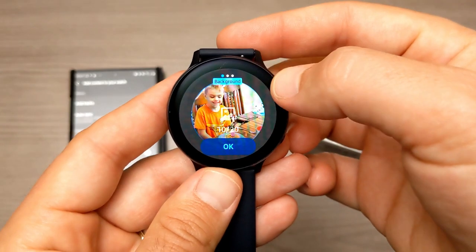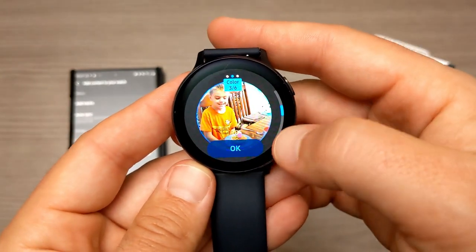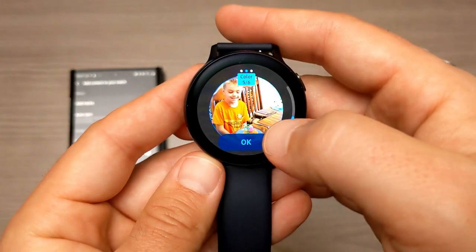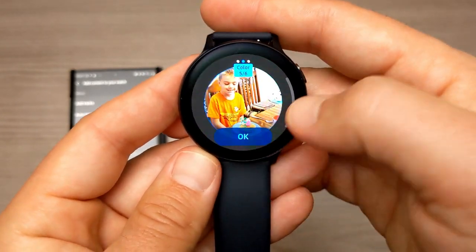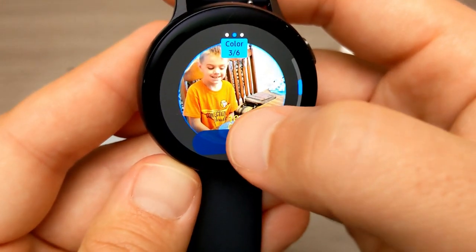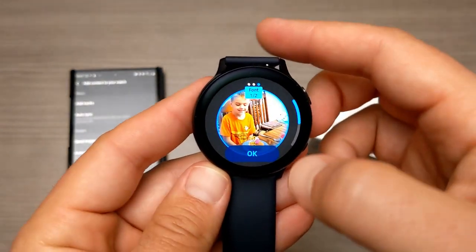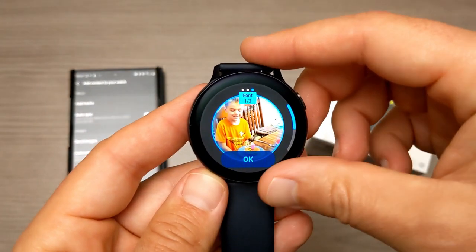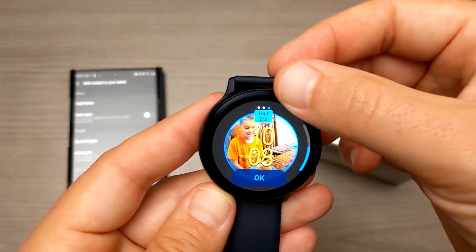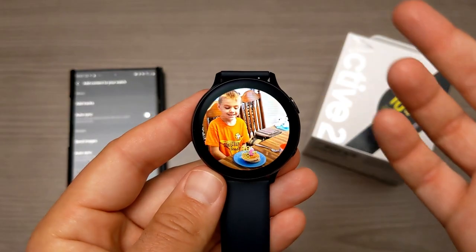Now we have 10 pictures. Scrolling over, we can customize the color — which changes the color of the time display on the watch face — and then the last thing is the font. You can make the font either large, which will cover up part of your picture, or small, which I prefer because it covers up a lot less of the picture.